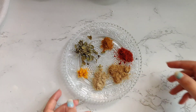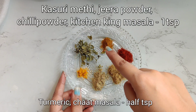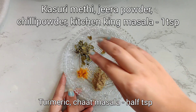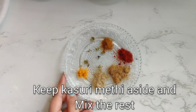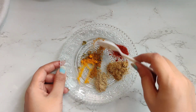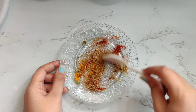For the masala paratha we are taking kasuri methi, kitchen king masala, chilli powder, jeera masala, chaat masala and turmeric. We will keep the kasuri methi aside because we have to sprinkle it on top later. Now mix everything else together nicely and our masala is ready.